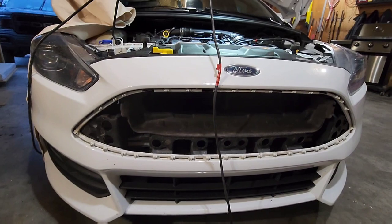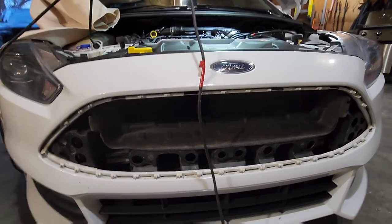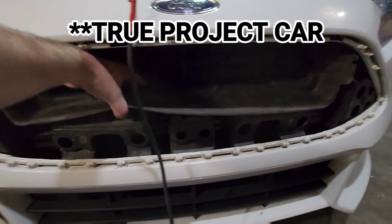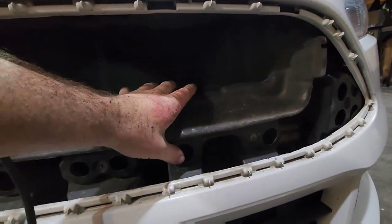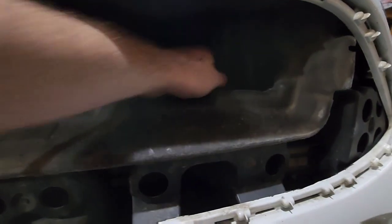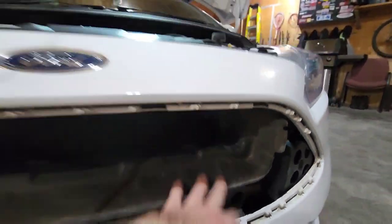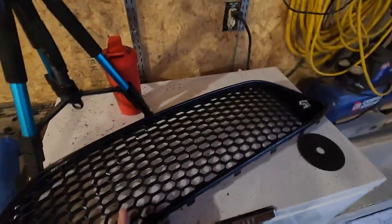A lot of people go and get rid of the active shutters back here, but because I live in a really cold climate I'm going to leave them for winter driving. If I turn this into a true daily I'll gut all that out, but we'll leave it for now. If you get one of those intake snorkels you might have to remove this too. So we'll leave it all on for now and go ahead and put this grill back on.